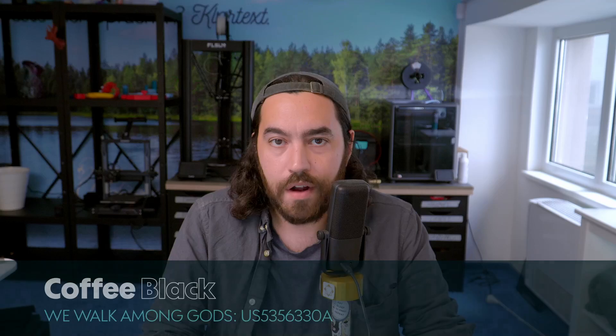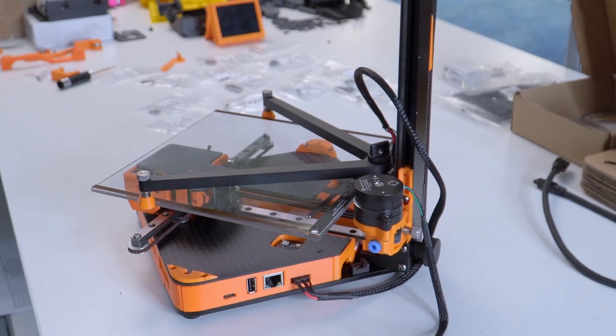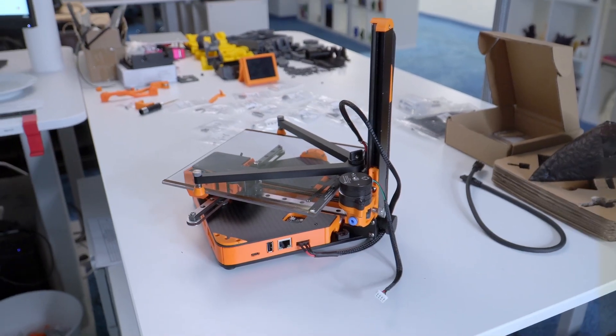This is probably the weirdest printer I have ever worked with. This is the Positron v3.2 by Krylin and LDO — a tiny printer that prints upside down on a glass bed, and also it folds.